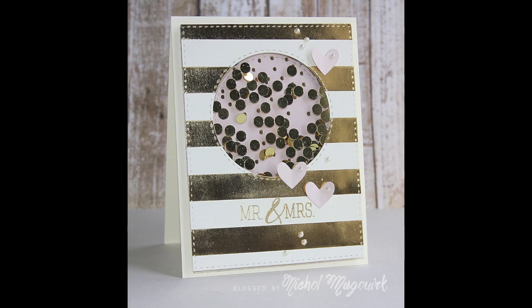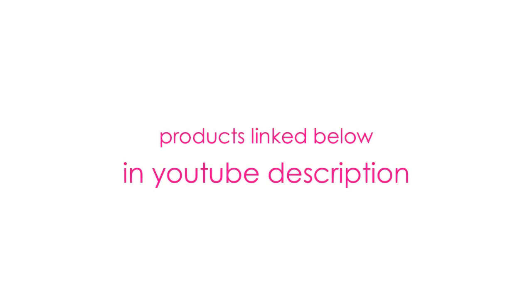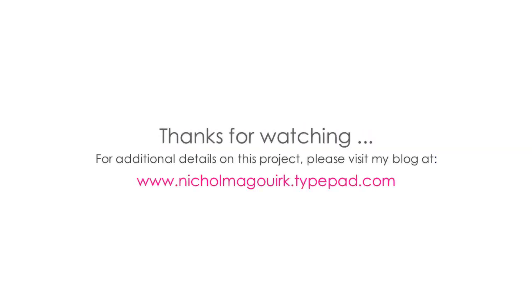The supplies I've used are listed and linked below the video here on YouTube. Please subscribe for weekly card making and stamping videos. Thanks for watching and we'll catch you next time.